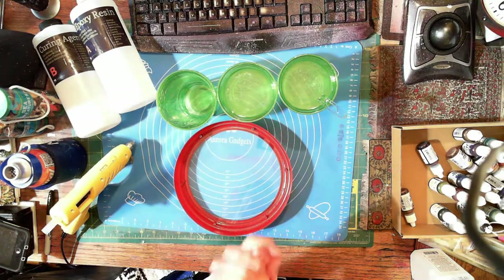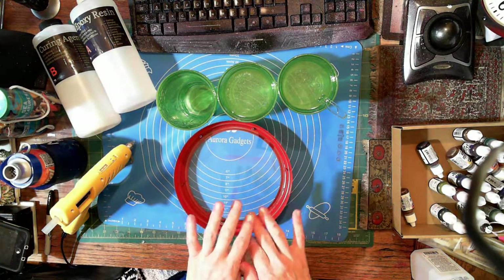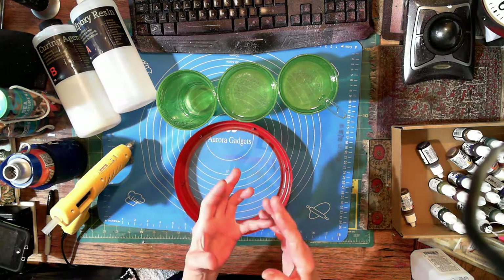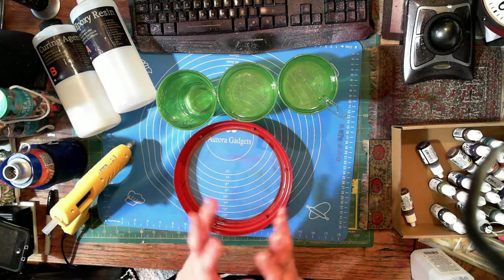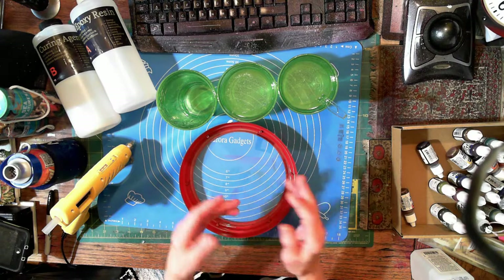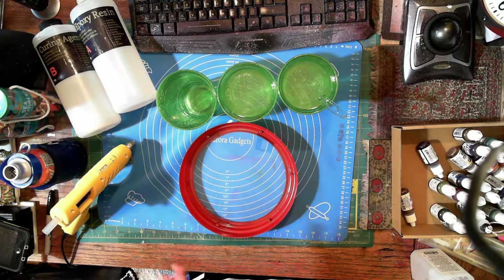Hi YouTube, we're back. I've mixed the epoxy resin - this is from the epoxy store, it's crystal clear and absolutely gorgeous. As long as you keep your piece where the sun doesn't shine, it's gonna be great for you.